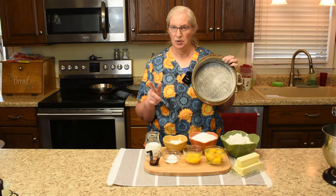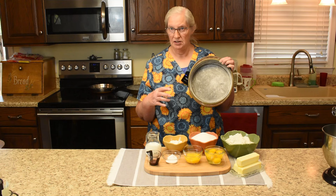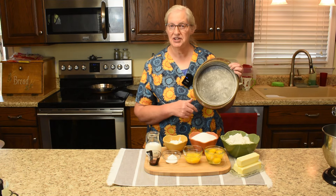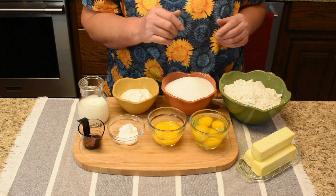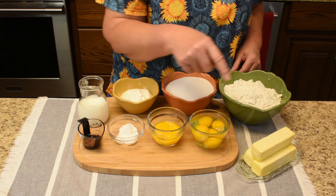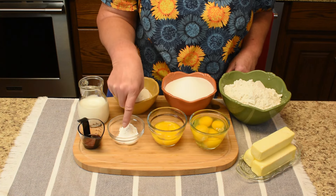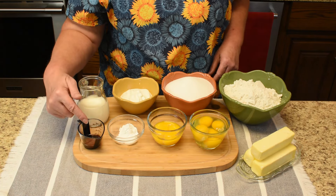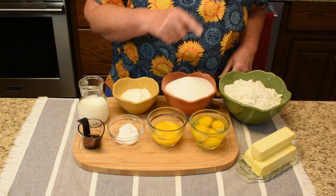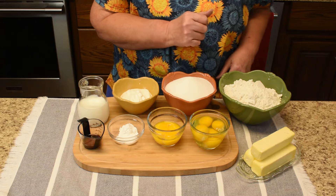If you're doing just one recipe you might want to use the eight-inch pan. The ingredients are butter or margarine, eggs, egg yolks, baking powder, salt, baking soda, pure vanilla extract, milk, sour cream, granulated sugar, and all-purpose flour — and we sift ours.